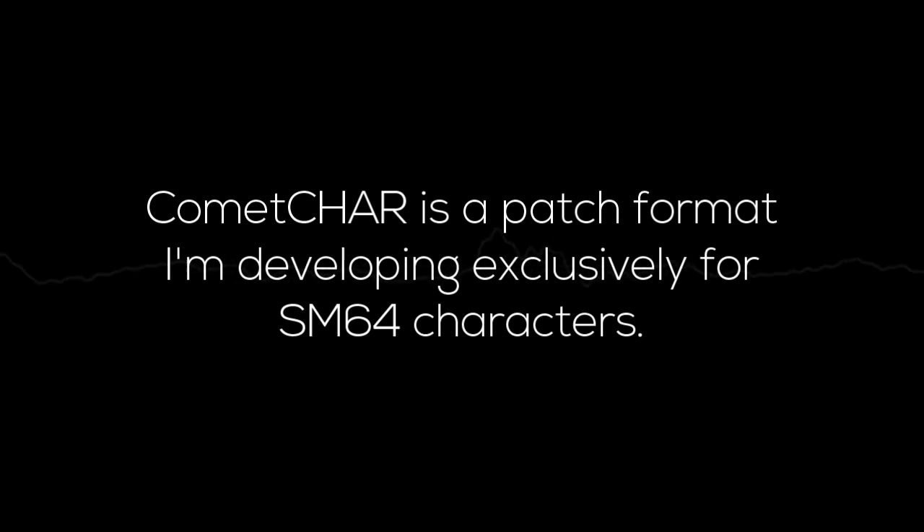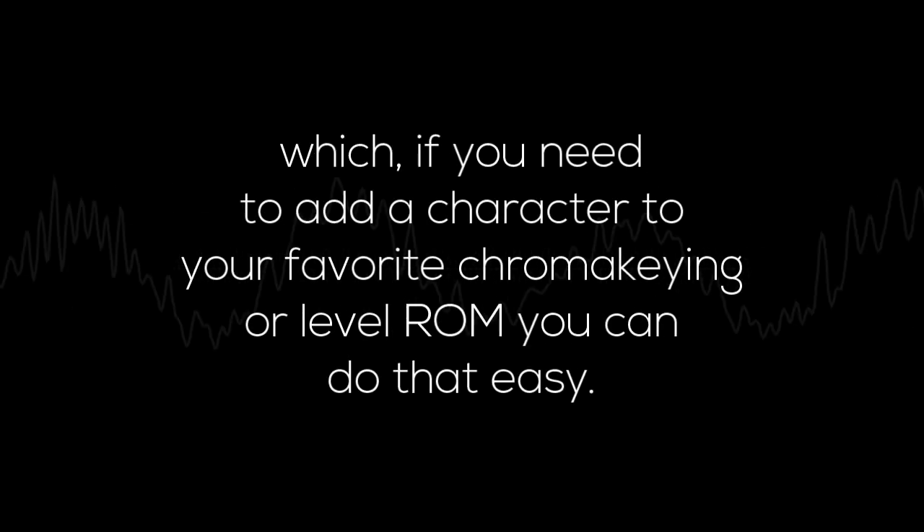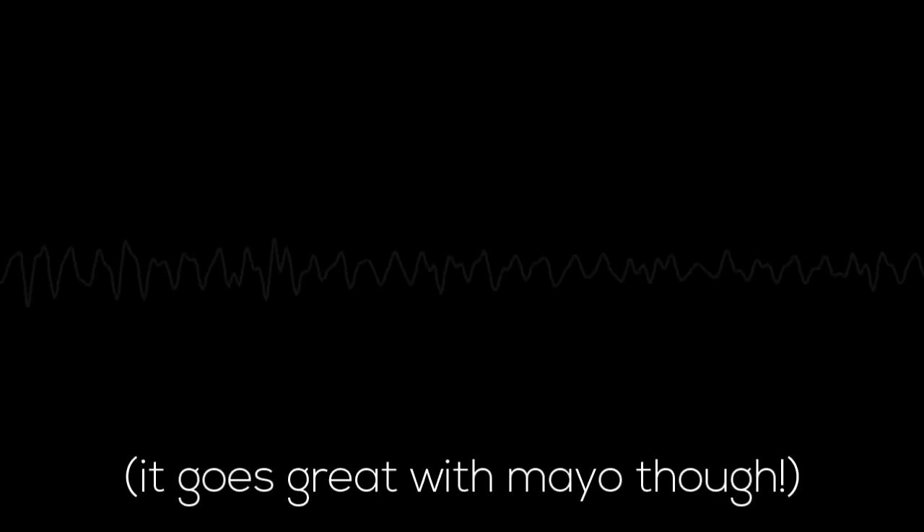Comic Jar is a patch format I'm developing exclusively for Super Mario 64 characters. This patch has the advantage of only having character data, so it's slim and patches fast. On top of that, it also means that the rest of the ROM should be unchanged, which means if you need to add a character to your favorite Chroma King or level ROM, you can do that easily. And no, you cannot eat it with ketchup — it goes great with Mario though.